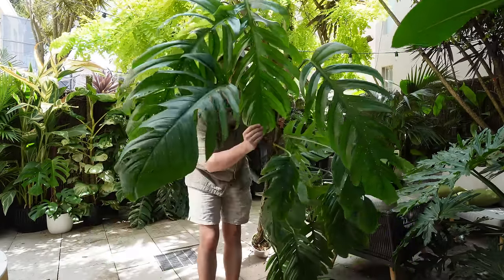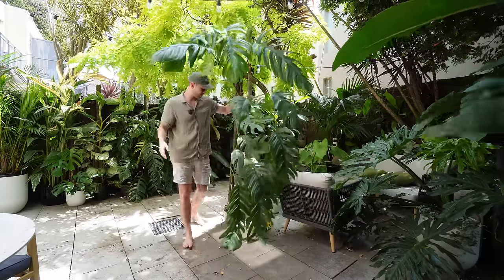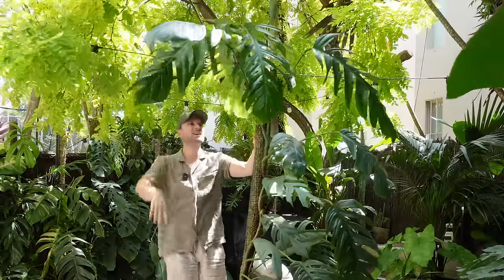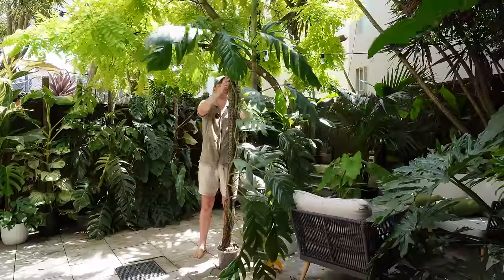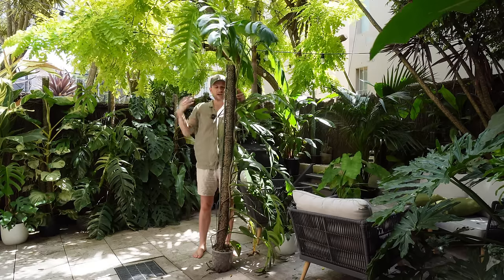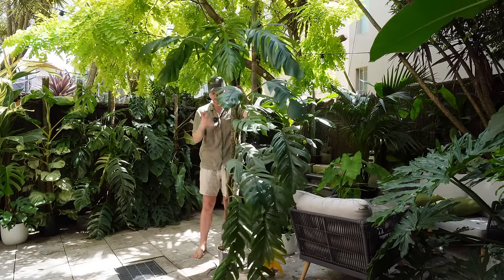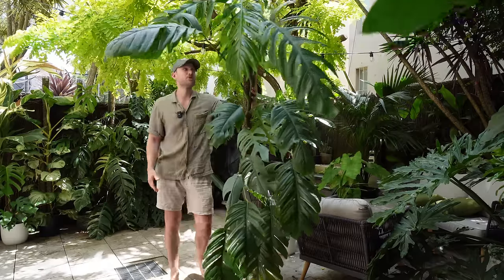These leaves are absolutely massive. You can see them compared to my face, but because they're so high up I don't really get to appreciate them. Besides the fact that I have to get on top of it because I've reached the top of its moss pole, sometimes I like to also chop these plants and bring them down to eye height again so I can actually appreciate them properly.